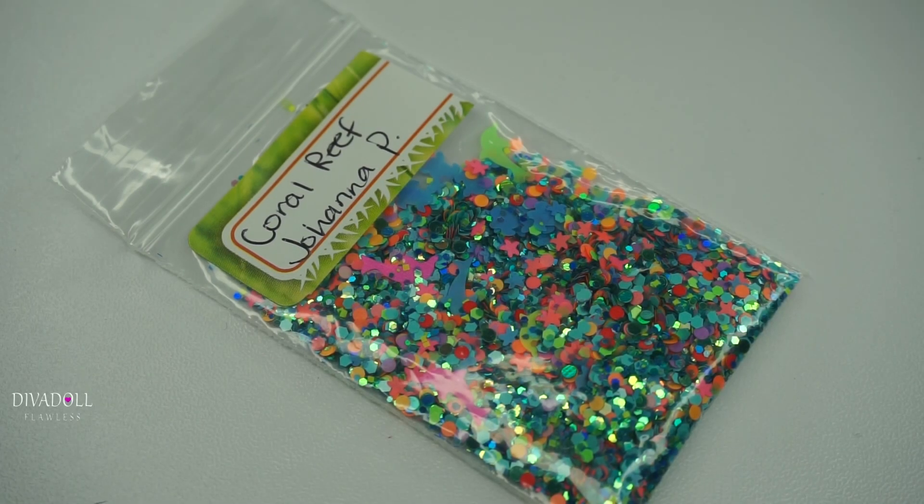Hey Dolls! Welcome back to Divi Doll Flawless. In today's video I'll be sharing with you my Nails of the Week.